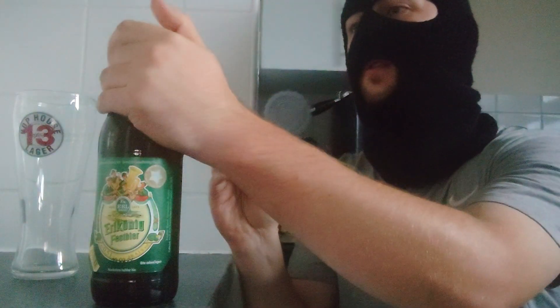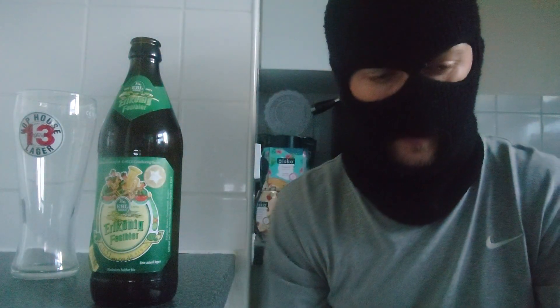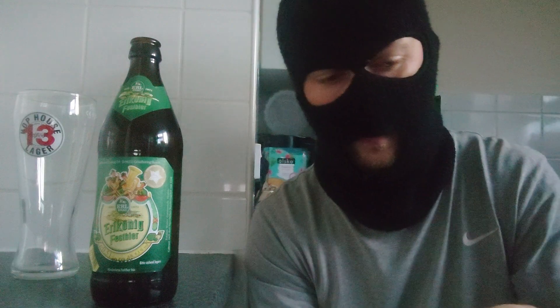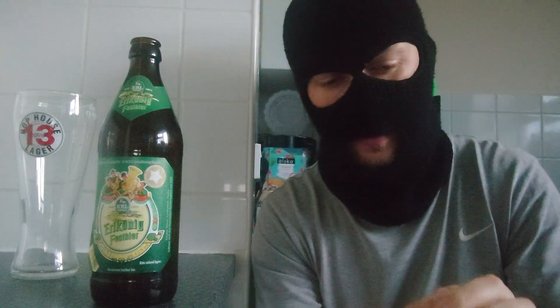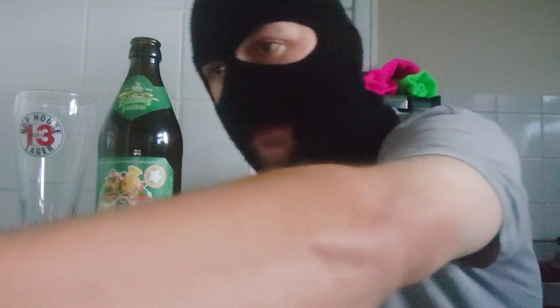Let's crack this open. Look at that — we have the silver cap with the name in green. Alright, let's pour away.